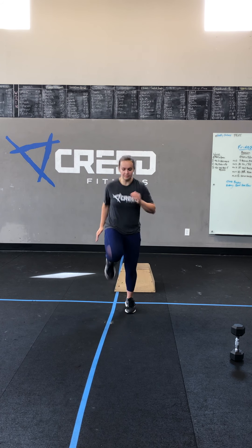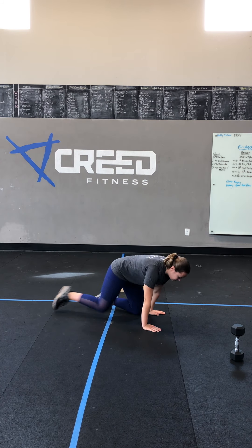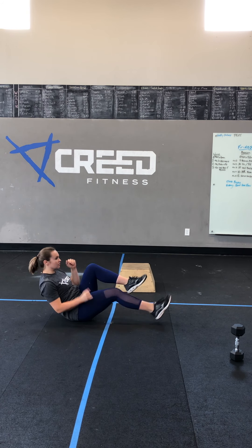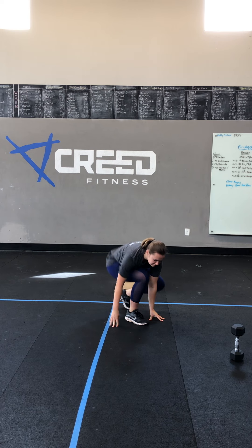Our cardio choices: obviously you can run, jump rope, do jumping jacks, or high knees. For mountain climbers and last but not least, that seated run. Then we go into 100 single unders. If you don't have a rope, obviously you can use a ghost rope, but if you do have a rope I would encourage that.